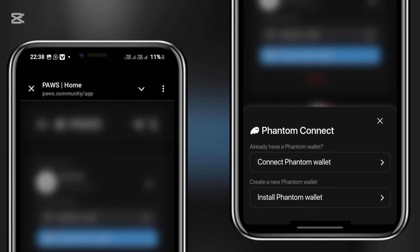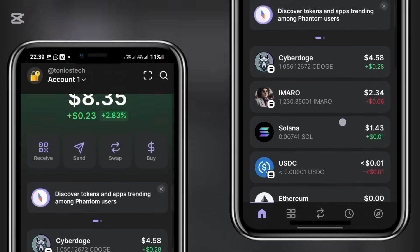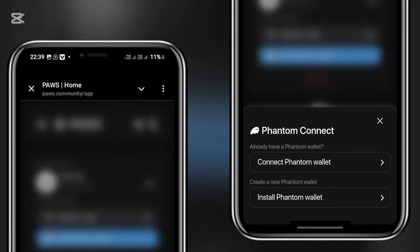Once the Phantom logo comes up, you click on it. If you already have a Phantom wallet, pick the first option. If you don't, go to your Play Store or App Store, download Phantom wallet, and set up an account. Once done, click it and it should redirect you automatically into your Phantom wallet. However, it's misbehaving — normally it's supposed to display a connection button on this page, but nothing is displaying. So I head back into my Telegram and click Connect Phantom Wallet again.